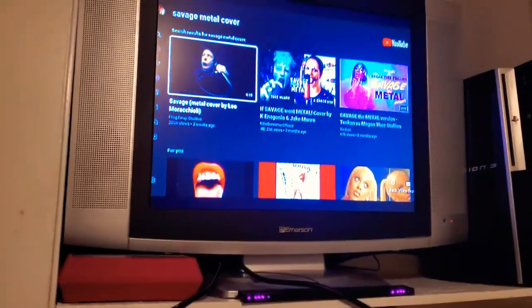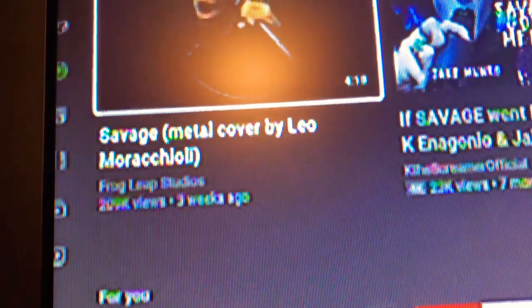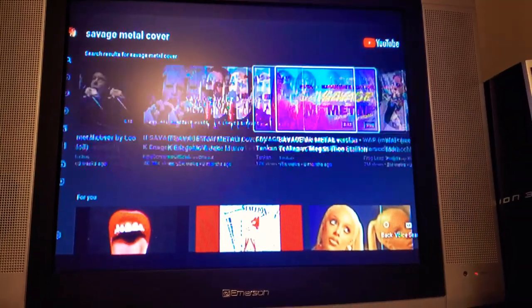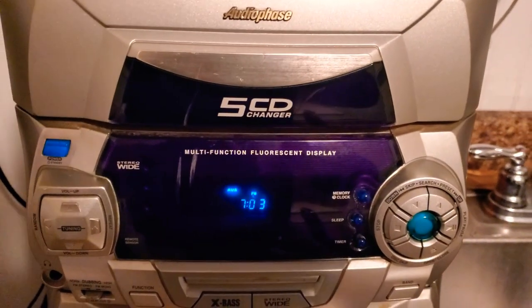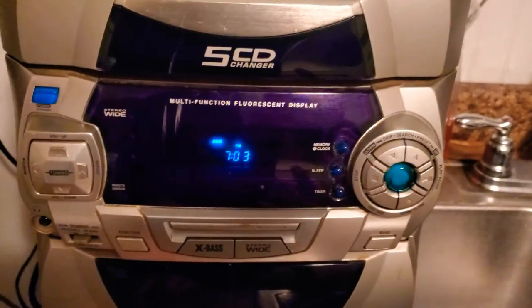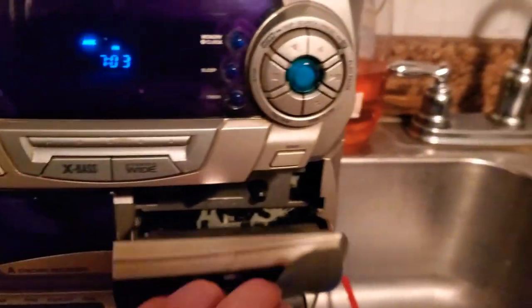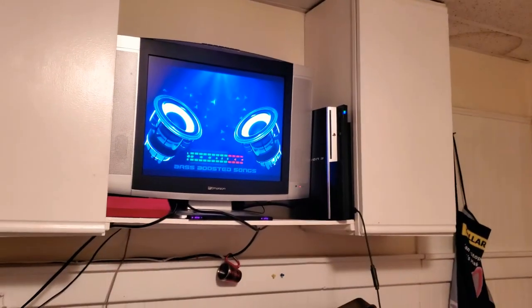A little desktop speaker right there, and there's that. Shout out to Leo Maracali — however you say his name — for that song. I decided to put an Auto Phase 5 CD changer with radio, aux cord, and cassette tapes — though I don't know if the cassettes work on it or not. Your boy's got a pretty much a whole stereo set up out in the kitchen.